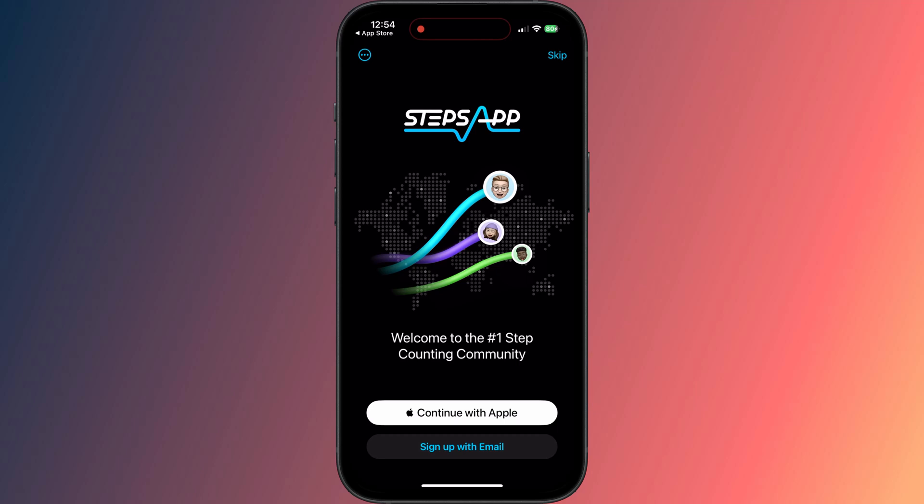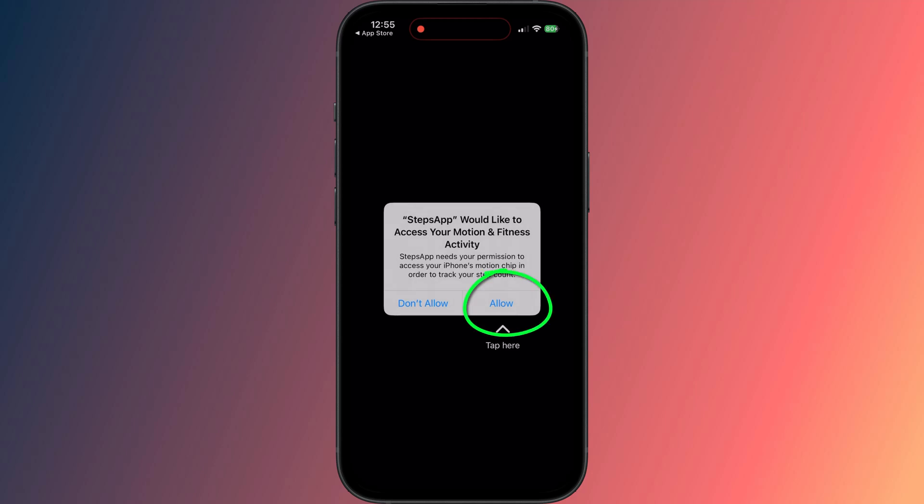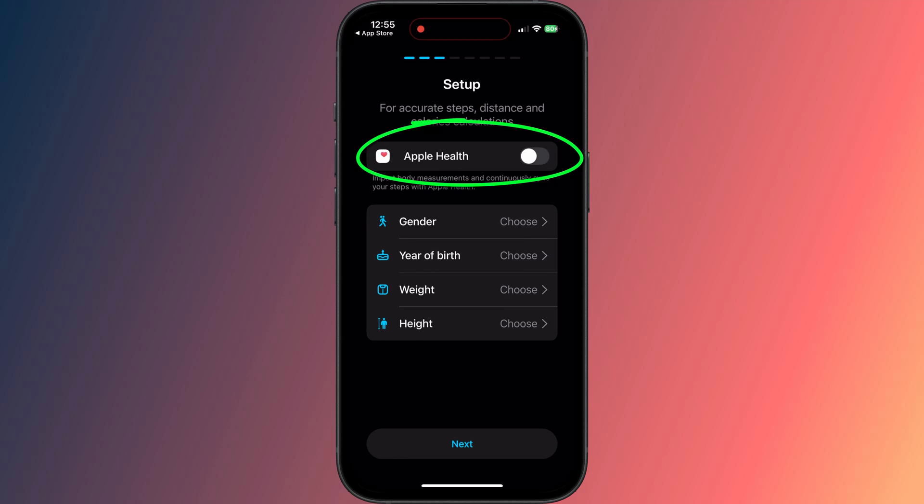Once installed, open the app and run through the setup process. You can create an account if you wish, but you can also skip it. For the app to be able to display your steps on your watch face, it will need access to your motion and fitness data. Tap Continue and allow this prompt. Your fitness data is held in the Health app, so you'll need to allow this too.